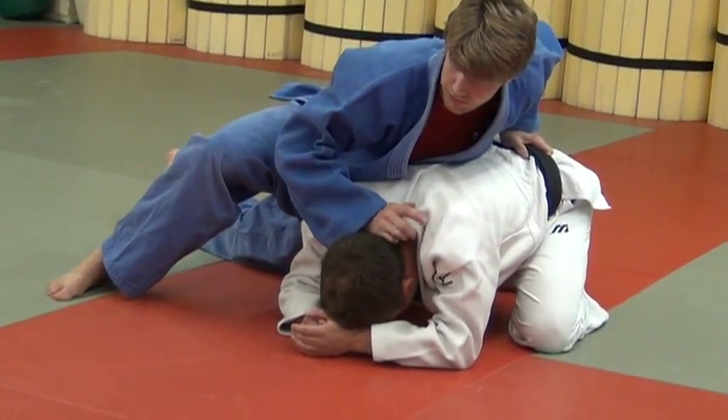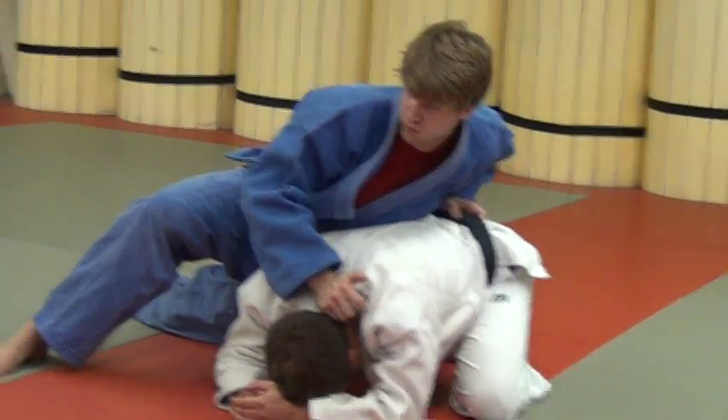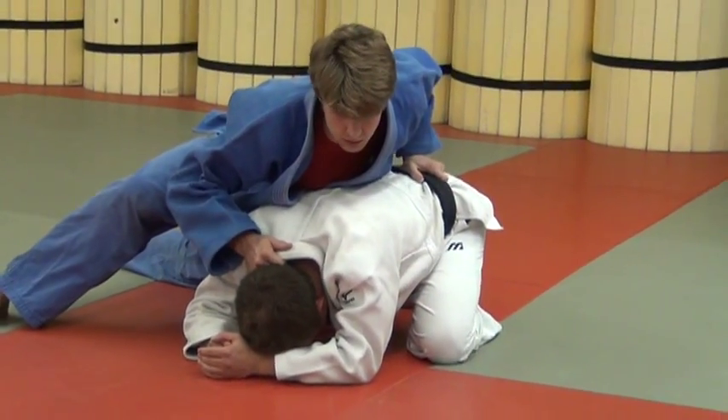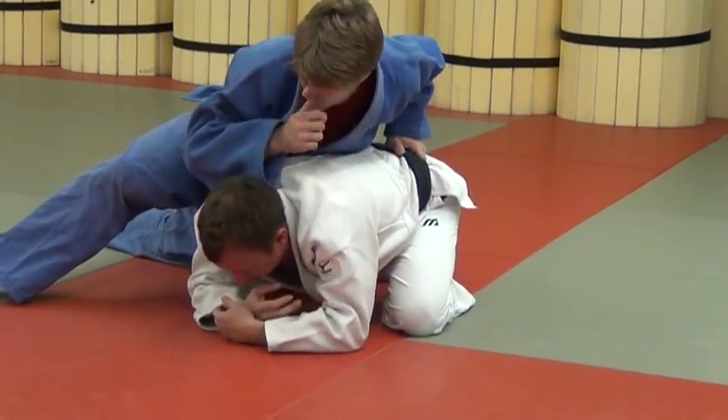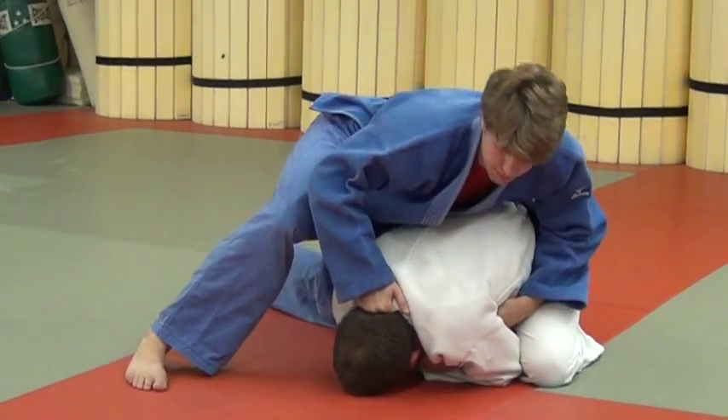I'm going to demonstrate one of my favorite turnovers. I do it all the time because I can actually remember it, and it's pretty simple to get. Even when they're all tied up and closed up you can still get it, especially if you've got this grip.